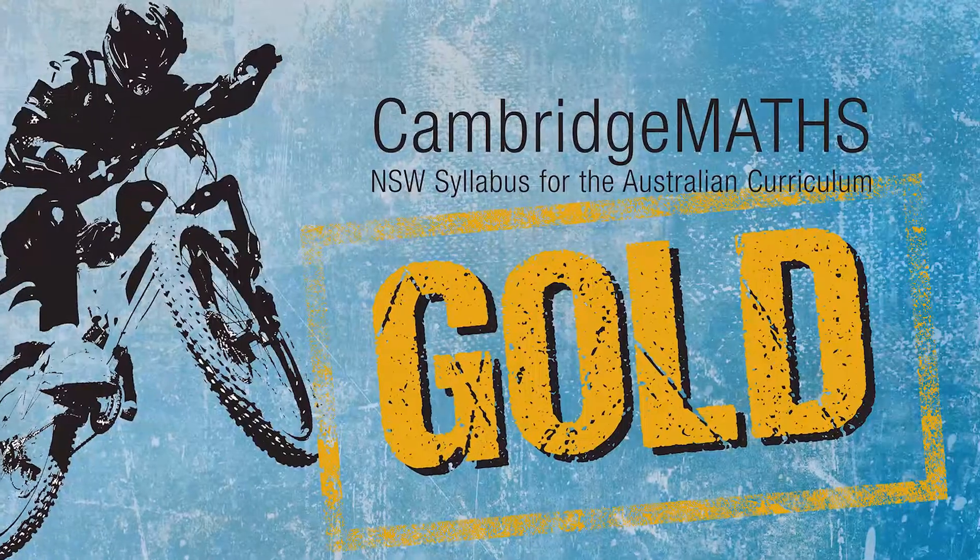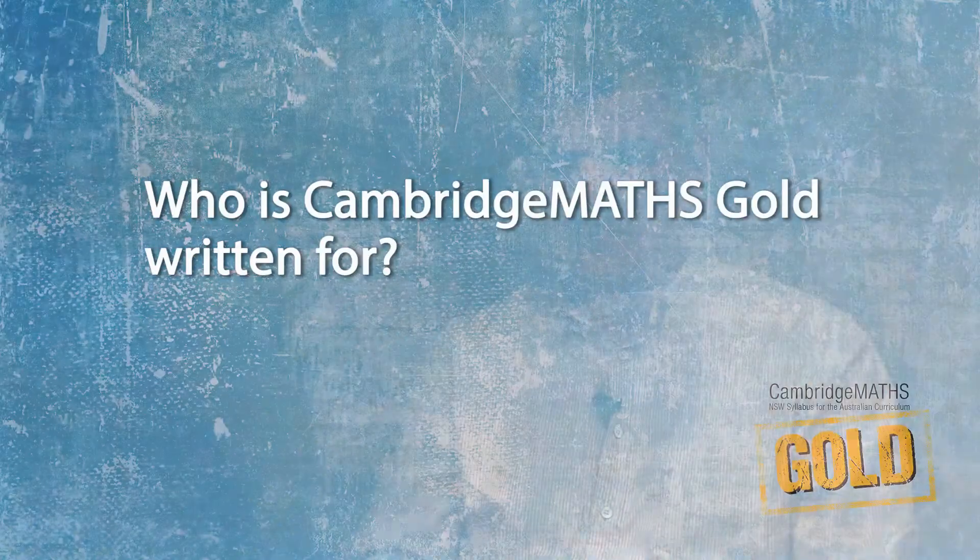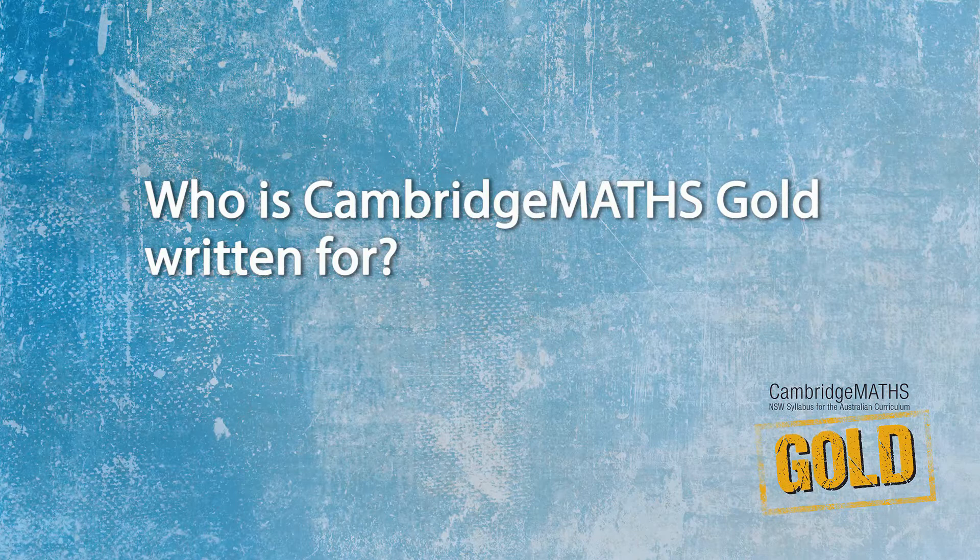Well, some students, for one reason or another, are just not ready for Stage 4. So Cambridge Gold is a collection of material where teachers can use to take them back to Stage 3 and prepare them for Stage 4. Some of them have significant problems with literacy or numeracy, or both.